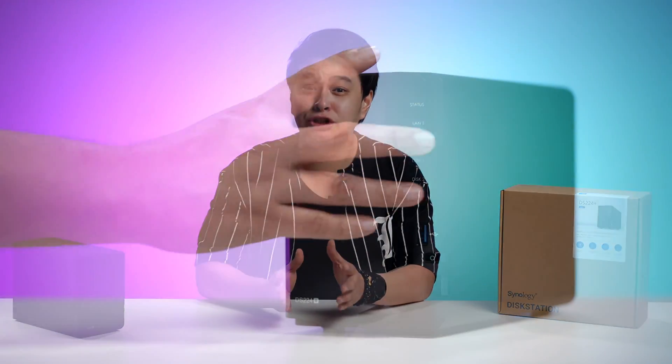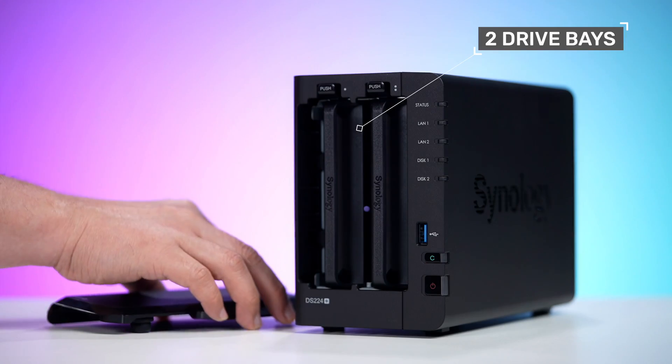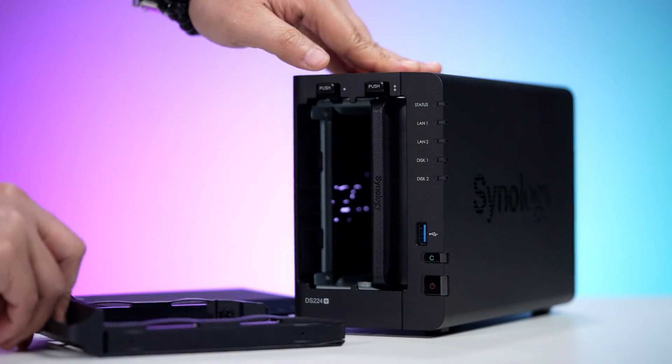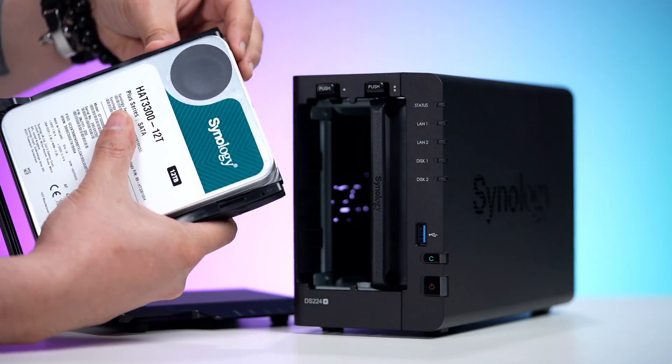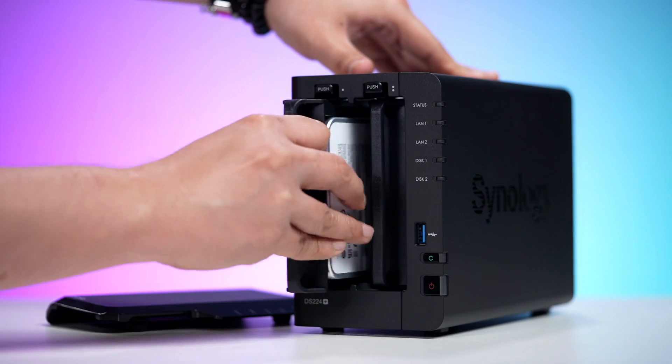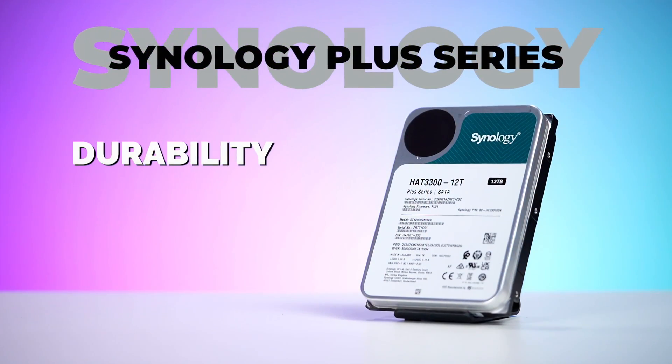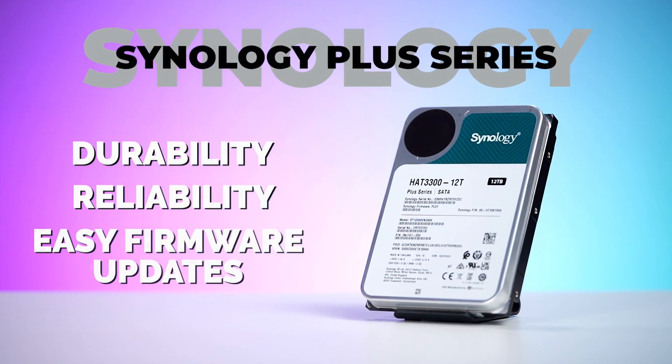Removing the front cover shows us two drive bays for our drives, and installation is as easy as pushing the latch upward to release the tray lock, removing the drive tray, installing your HDD, sliding the tray back in, and you're done. Of course, since we value our data and time, we went with the Synology Plus series drives because of its durability, reliability, and easy firmware updates.